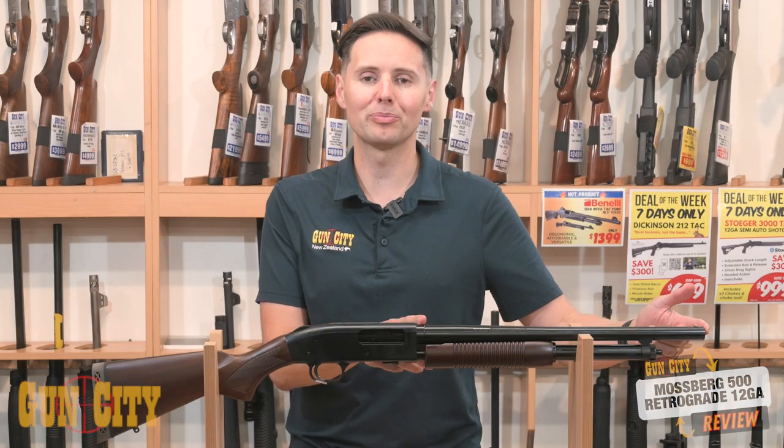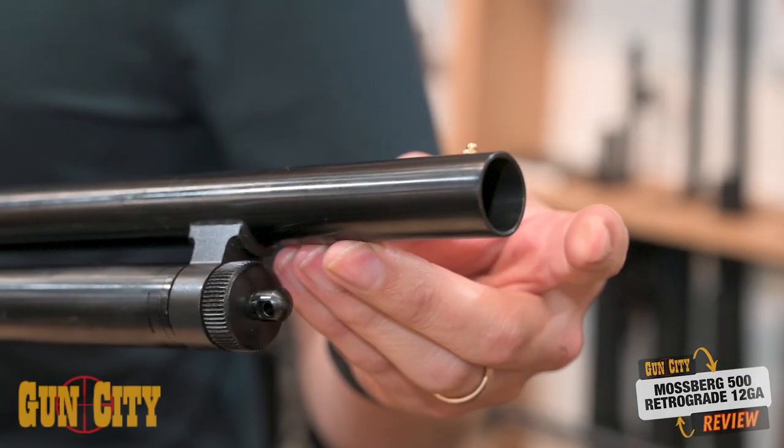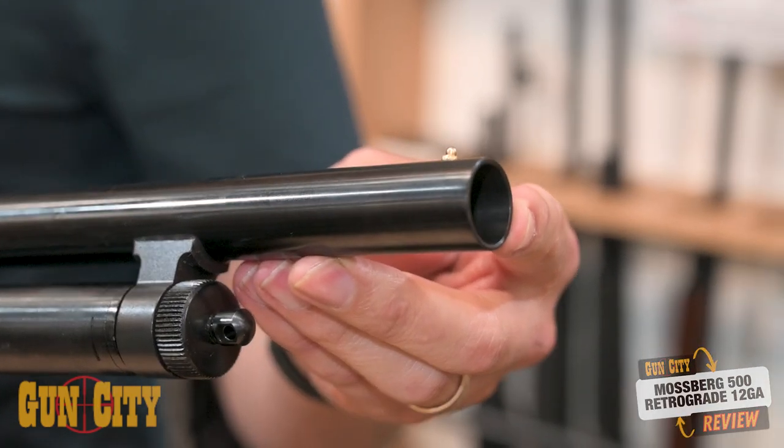They've got an 18 and a half inch barrel. It's unchoked with a cylinder bore down the front, which is quite a nice open bore — exactly what you'd expect from an 18 inch barrel.